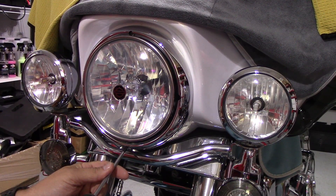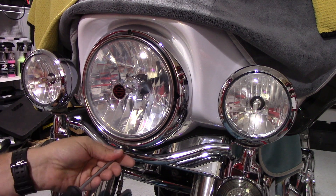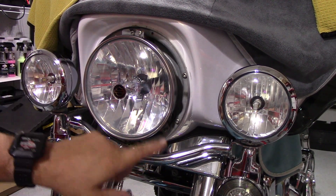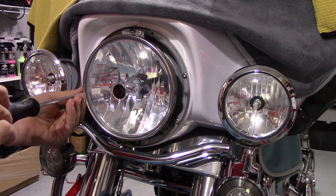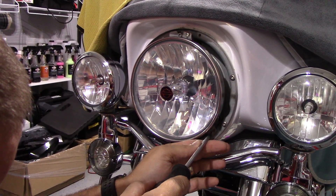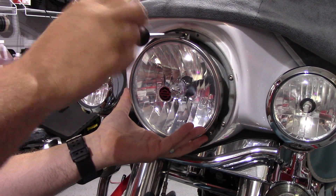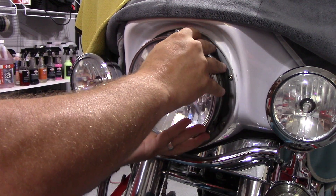First thing we're going to do is remove this lower screw. Probably could have used a shorter screwdriver, but it's okay — I've got a towel on the fender, I'm not hurting the fender in any way. I'm just going to take the outer ring off, and that's going to open it up so we can remove the three Phillips heads that are holding it in. I'll show you what you don't want to do — the ones that have the funny-looking spring on them, those are your adjusters; you don't want to mess with those. You want the one that's below it or the one that's beside it. Make sure you've got a good hold of it because we're going to be free to drop it out — just like that.